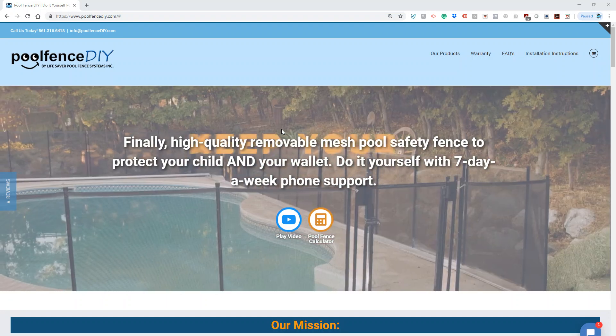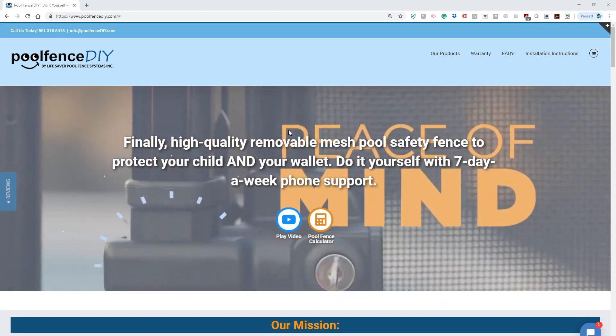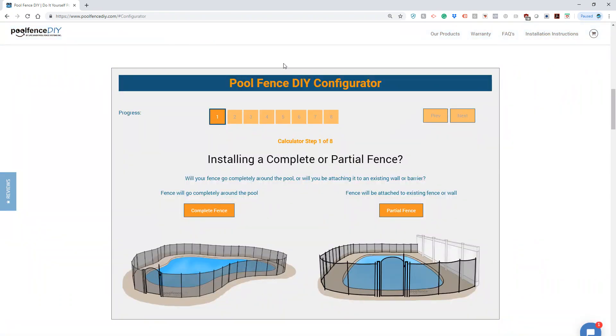This is going to be a short video on how to use the PoolFenceDIY.com calculator. The first step is to click on the button to the calculator or scroll down far enough to get to it.